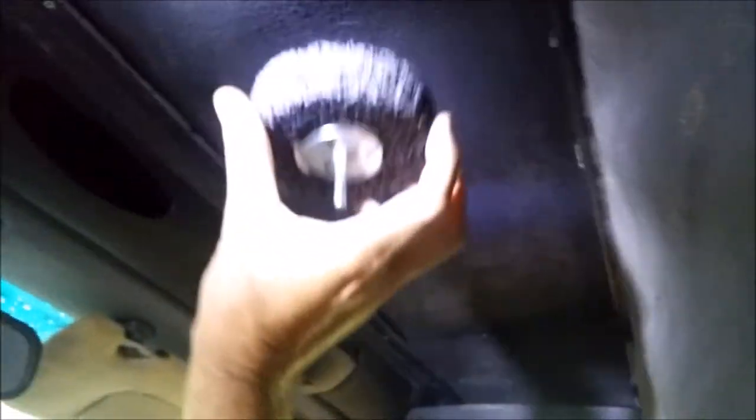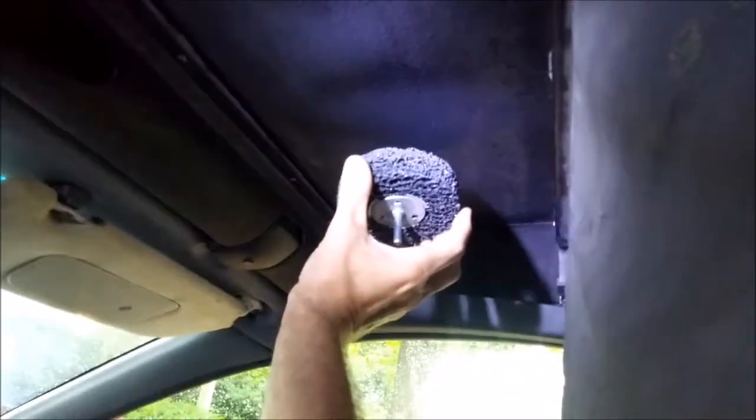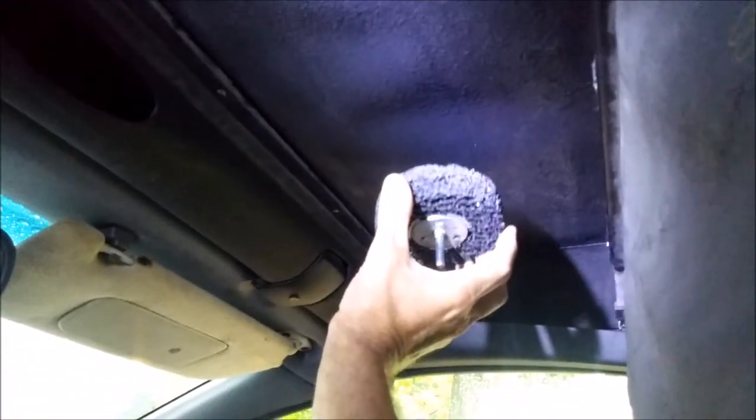I used a 3M paint stripping wheel, and it worked amazingly well. I also used sandpaper to get anywhere that the paint stripping wheel wouldn't fit. You're gonna want to get as much of this stuff off as you possibly can — underneath all of the ribs, all the way to the edges, and all the way to the corners.